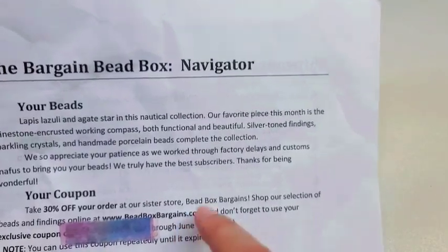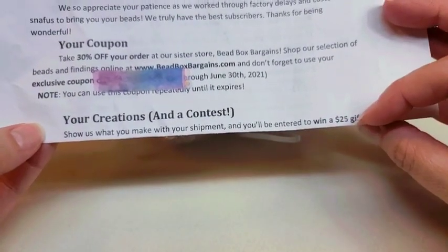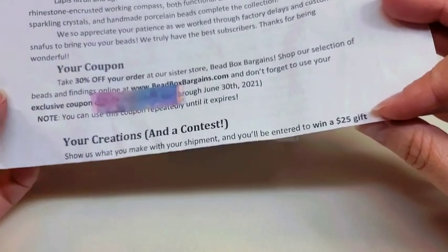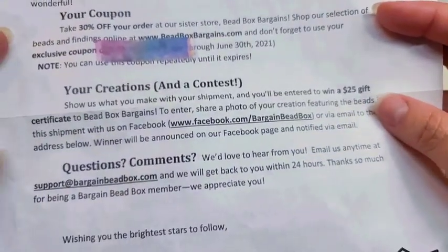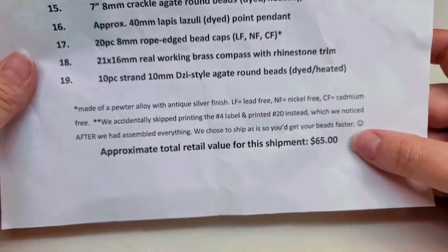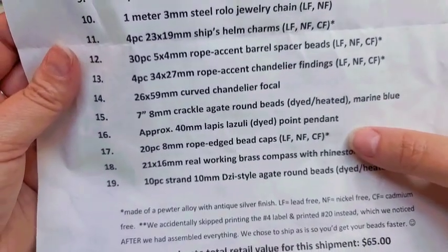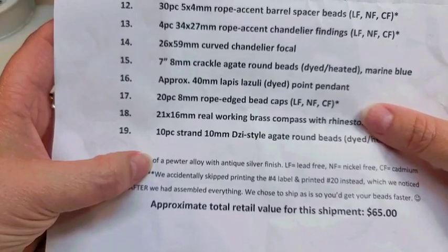They give you a 30% off coupon to use in their sister store, beadboxbargains.com. They also have a contest every month — if you show them what you make with that month's box, you can be entered to win a $25 gift certificate to their sister store. On the back is your shipment key. It looks like we got 19 pieces and the approximate retail value is $65.